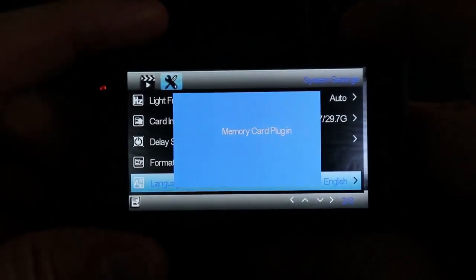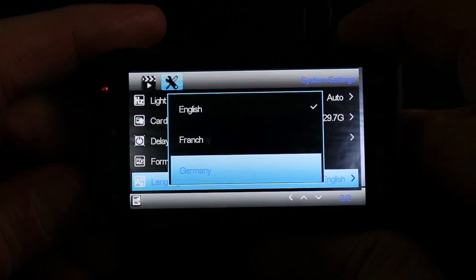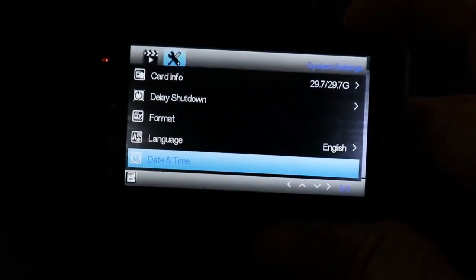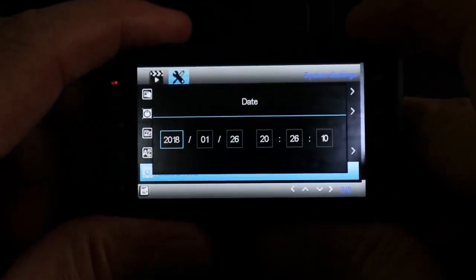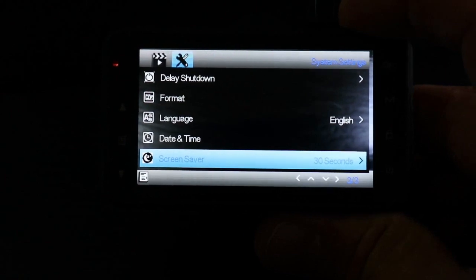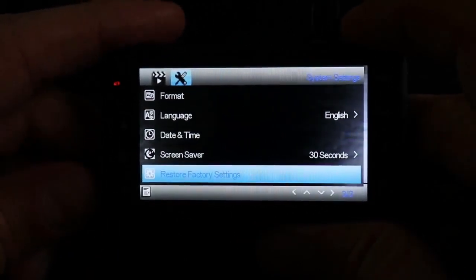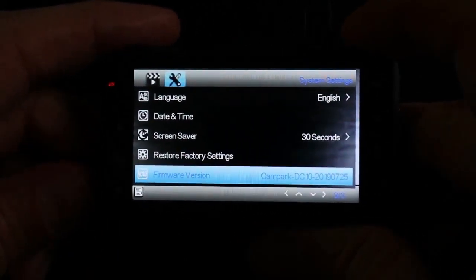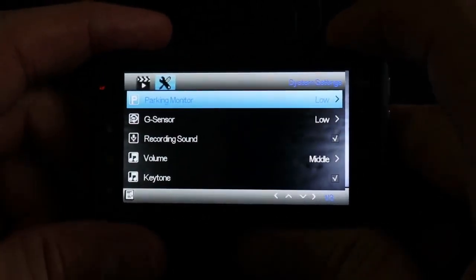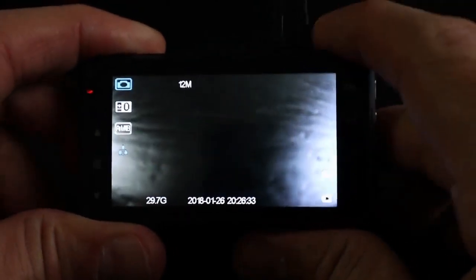I'll format the SD card here — it takes a couple of seconds and the micro SD card is formatted. Languages: it has many languages, though French is misspelled there. Date and time — if you want to set them it's a good thing to do; I'm not doing it here just to accelerate the video. Screen saver is an important feature — I'm keeping it at the lowest setting, 30 seconds. It will turn off the screen when you start driving but will keep on recording.